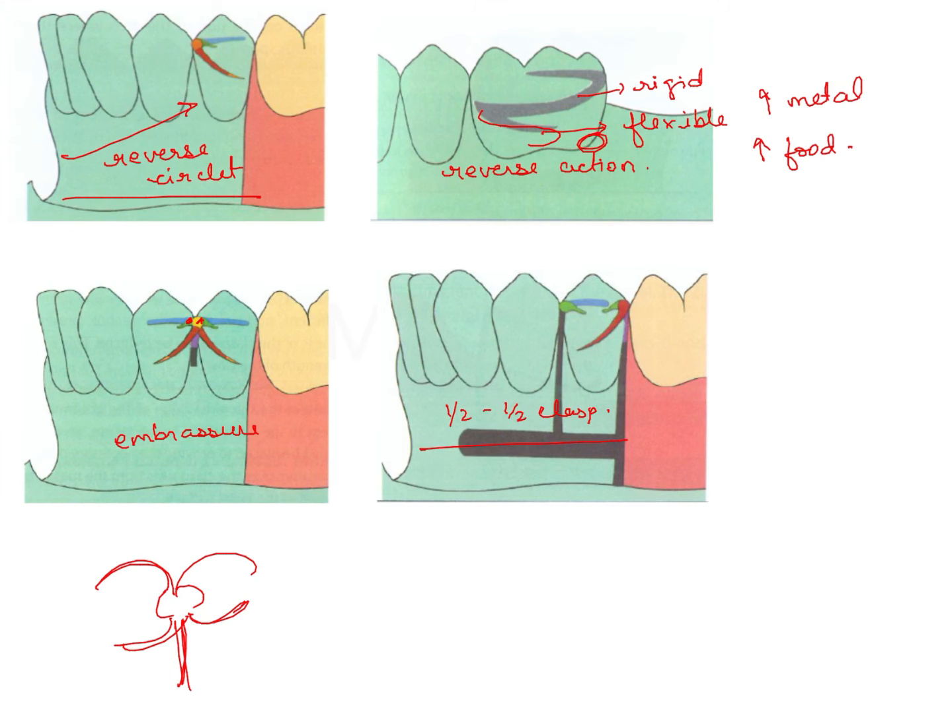Lastly, the half and half clasp is not very routinely used. It has two minor connectors and is a split kind of design, giving dual retention. However, it requires a lot of metal components and causes significant food lodgment. In the current question, we are talking about reverse action clasps, so know these concepts clearly because all of these can be independent exam questions and you will need to read them.